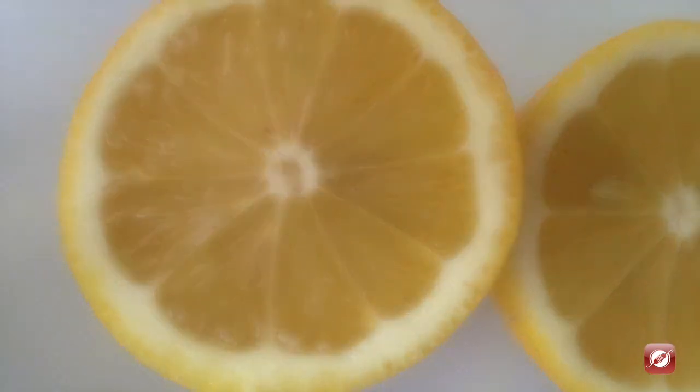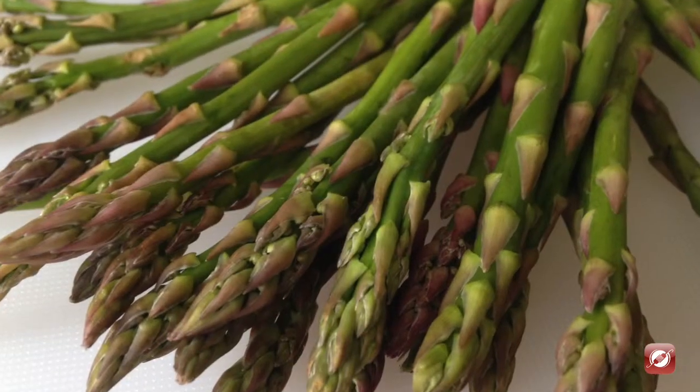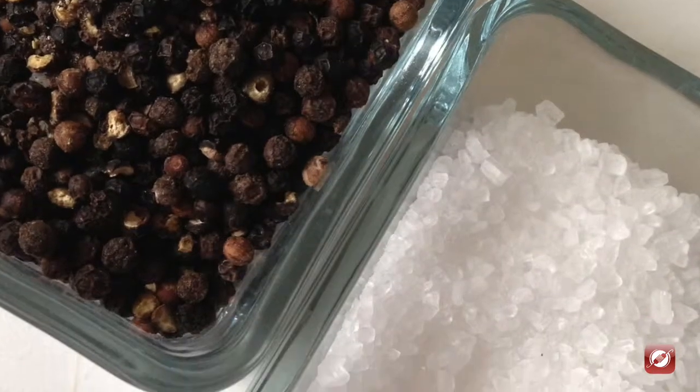Four globe artichokes. One lemon. Three cups of fresh or frozen peas. One quarter pound of fresh baby asparagus. Three tablespoons of butter. And salt and pepper.